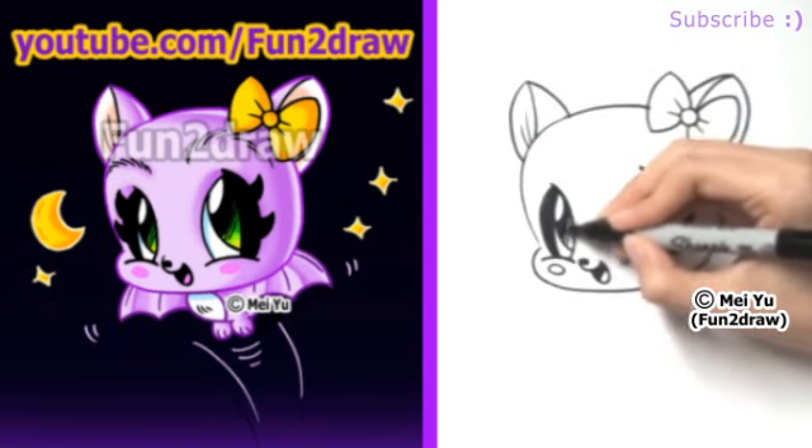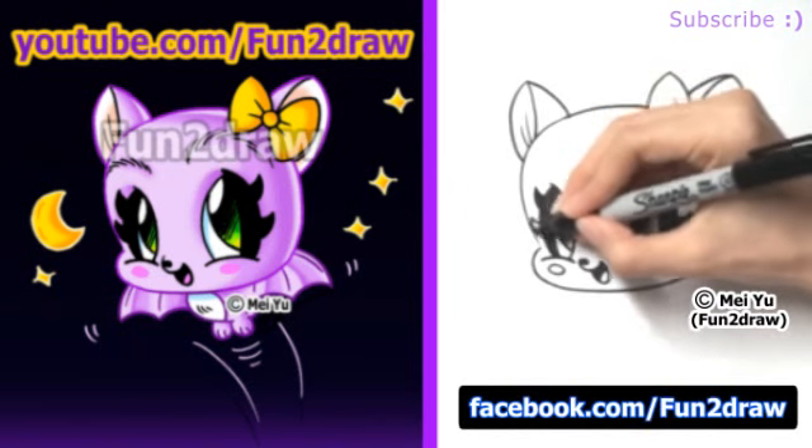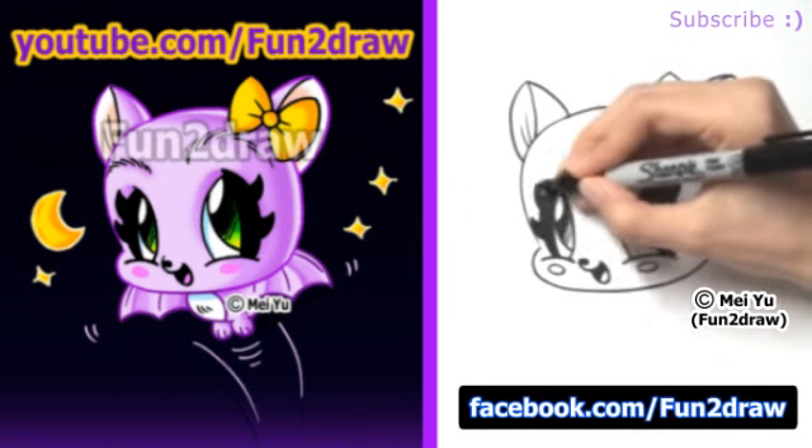I want to say a big thank you to everyone who shared their Fun2Draw fan art on my Facebook page. You guys really inspire me, and I hope that you'll continue drawing — keep it up!